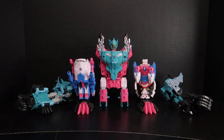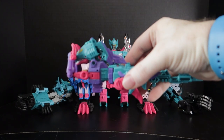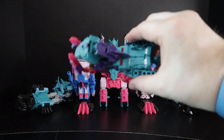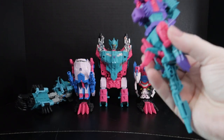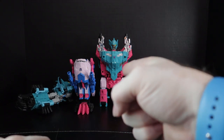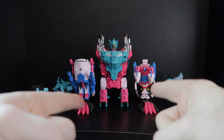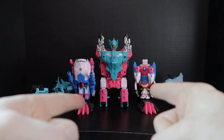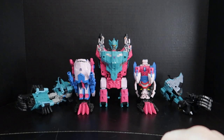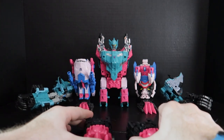Okay, I've got the Seacons disassembled. I'm going to put this guy off to the side because he transforms into the blaster and I don't really have to do anything with him — so he's going to come back later in the video. But right now I've got the arms, the legs, and the chest. I think what we're going to do, because it's the easiest, is just go ahead and swap out the feet for the legs here.